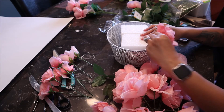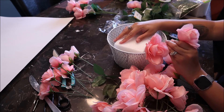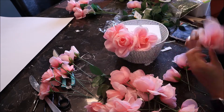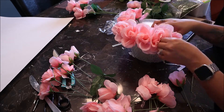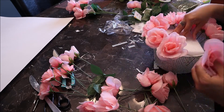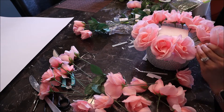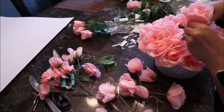I then started putting each rose stem into the foam. I started at the perimeter of the basket and just made a circle all the way around. I did fix some as I went, but I mostly did that at the end. There goes the perimeter all done, and then I started to go ahead and put some flowers in the middle.